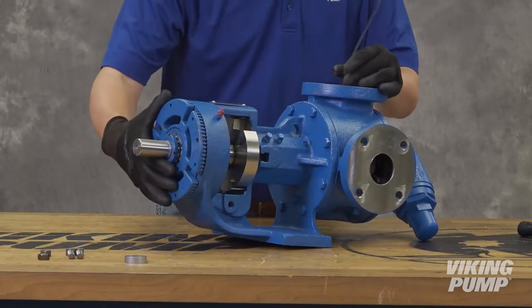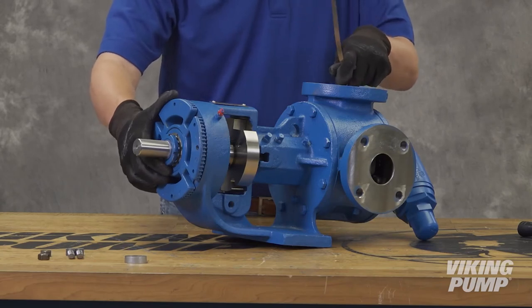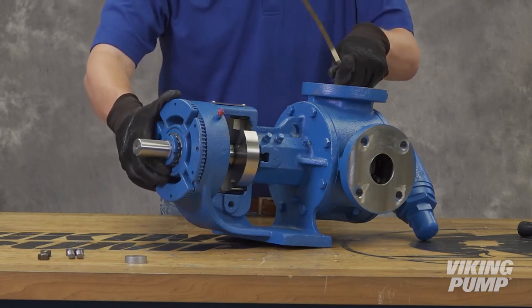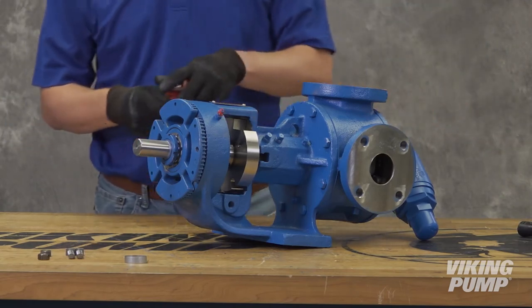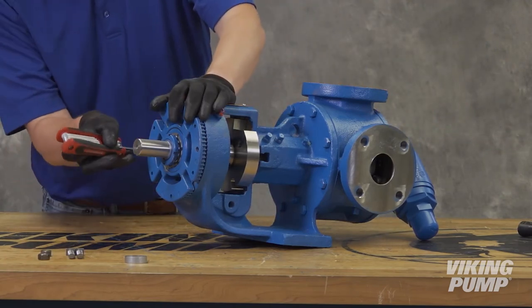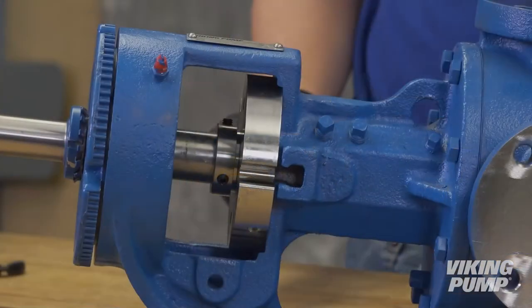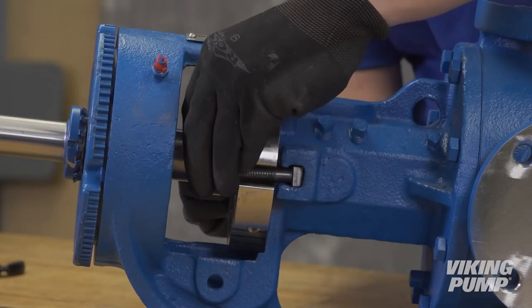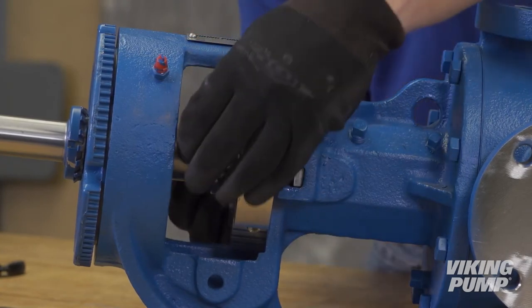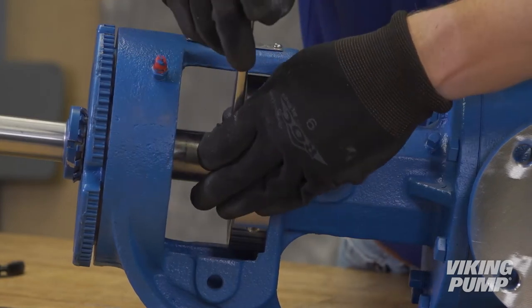Now set the end clearance — your Viking distributor can provide the correct settings. A separate video on setting end clearance is available on the Viking Pump website. After setting the end clearance, tighten the bearing housing set screws and test rotation. Secure the seal gland to the bracket using the bolts, washers, and nuts provided in the seal kit rather than the hardware that was used with the packing. Tighten both nuts on the gland bolts completely.